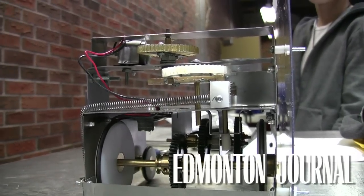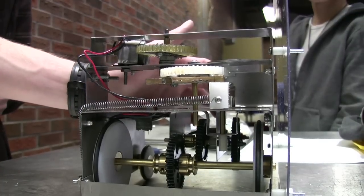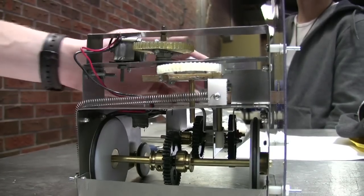I just went with a classic paddle design. This gear system will kind of push this paddle forward while it's putting tension on the string, and eventually it'll release, firing the puck forward.